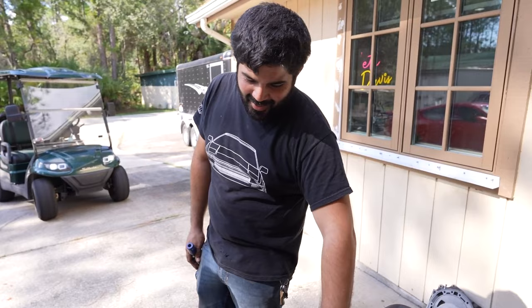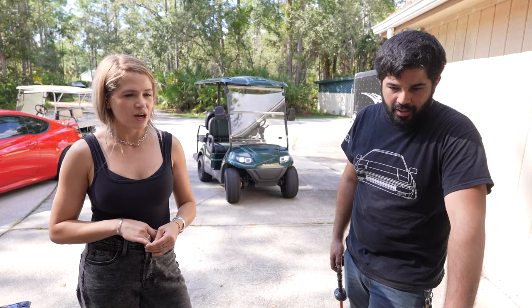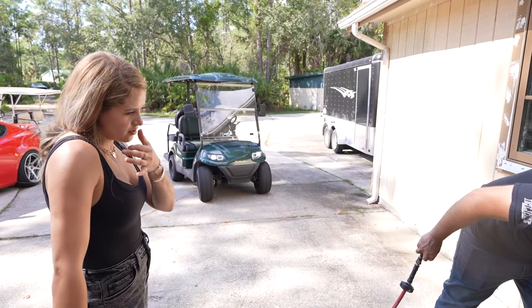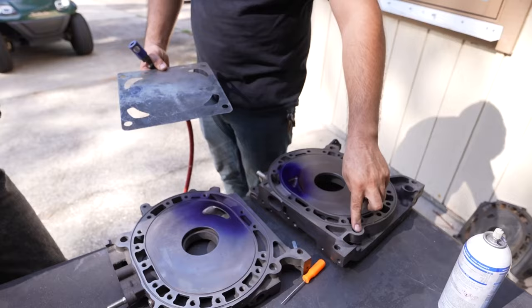Vargas did actually teach me some porting on the old Sailer 7 block — the one we don't care as much about — but this is like my holy grail 13B. This is going to be the engine, it has all the best stuff in it, and I didn't want to be the one porting it. Vargas didn't do that first — well, I did build the rotors though. I built a rotor and a half — there are just three side seals left on the second rotor.